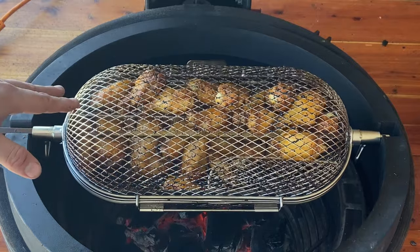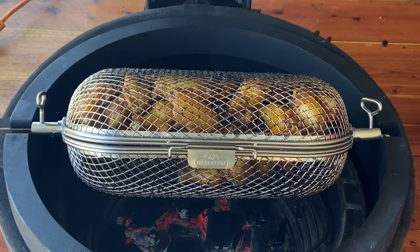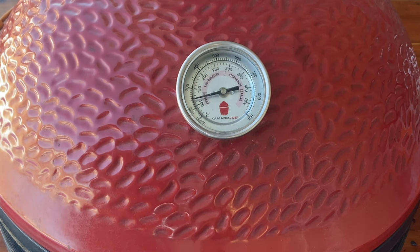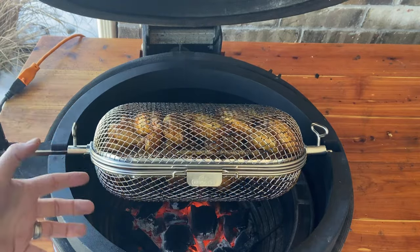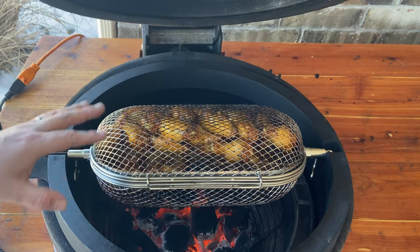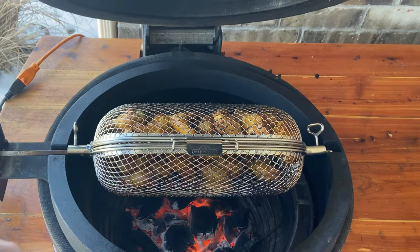We've checked at the 20-minute mark and probed some of these at 150 to 160 throughout the basket. We'll let them cook for another five minutes and then bring up the temperature, letting the flames hit the chicken to give it extra crispiness. Then we'll remove a few for the no-sauce portion and sauce a few of them for about five minutes on the basket to get that caramelization. Once we hit that 165 to 170 mark, I'll lift the lid and let the flames just kiss the wings on the Napoleon basket to get them a little crispy.